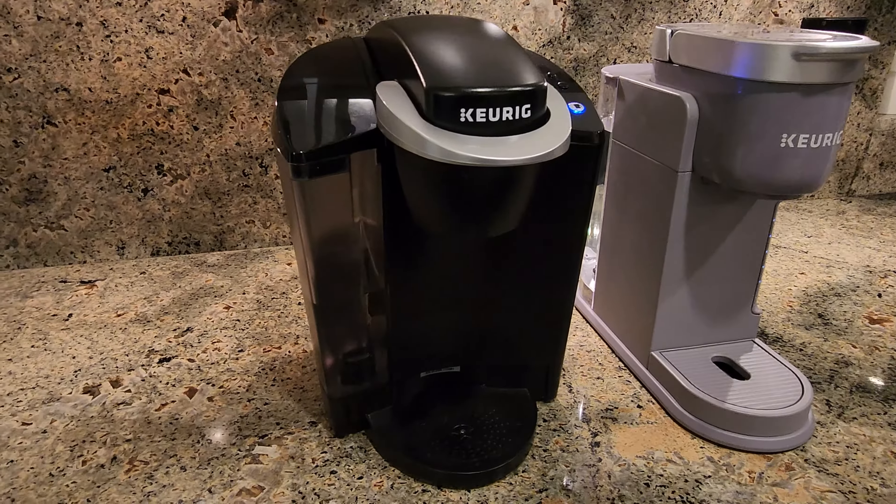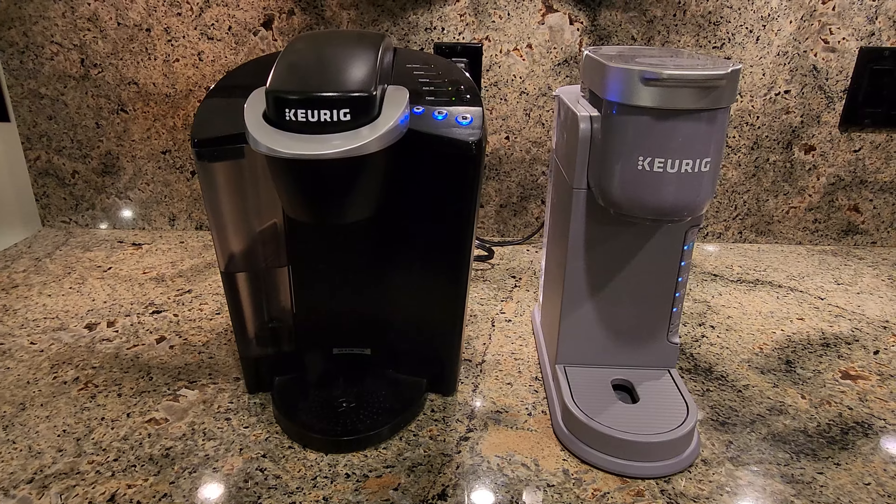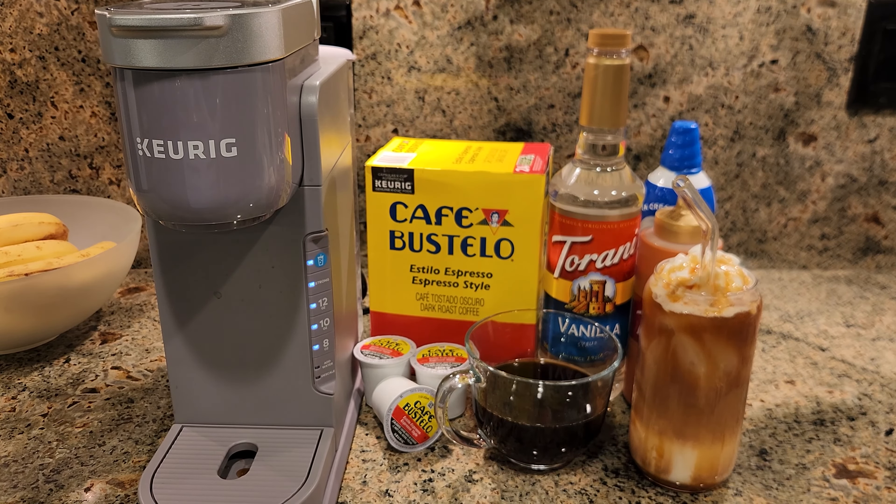So, kind of summing up, we've had the Keurig K Classic in our house for seven years and we've used it every day, but the K-Ice has officially replaced it as our favorite coffee maker, and I do highly recommend it. Thank you.